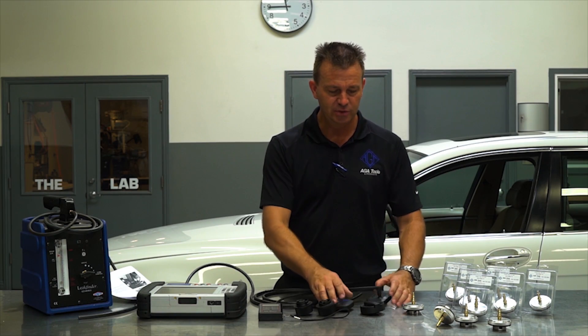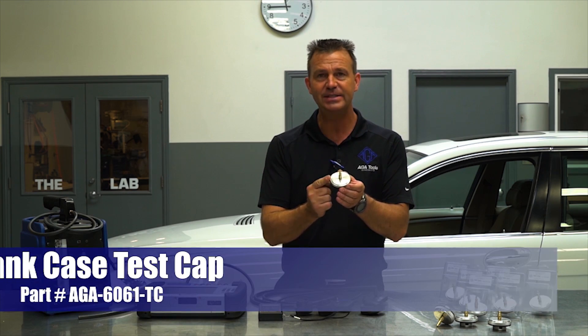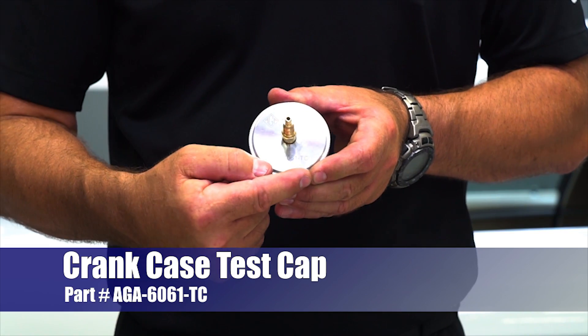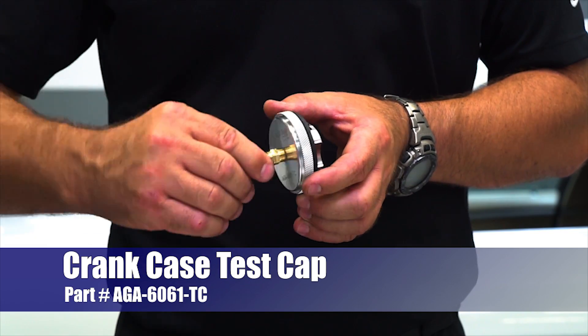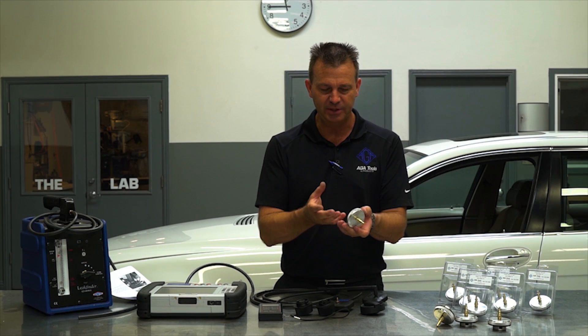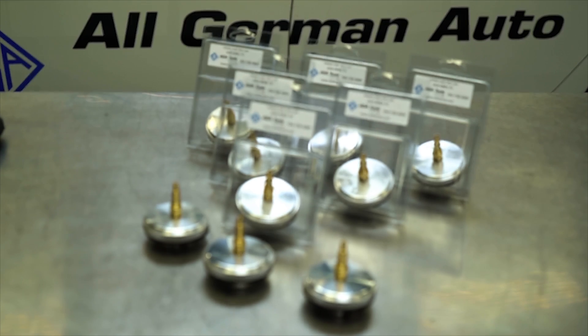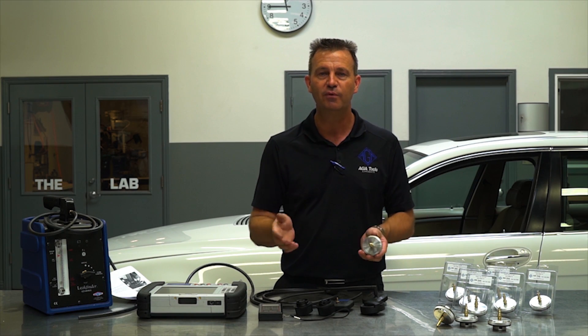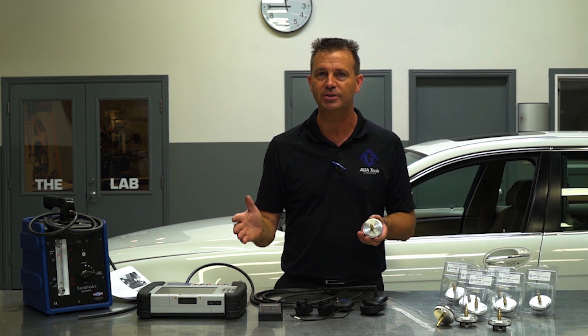So the solution is the ATA billet aluminum test cap. It is designed to not break or leave any debris in the engine because it is billet aluminum with really high-end components. In addition to that, it works on every car in the BMW lineup from an E30 to current production.